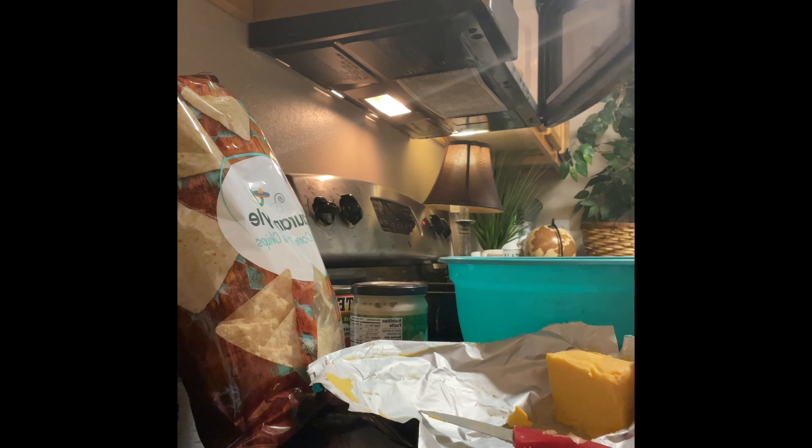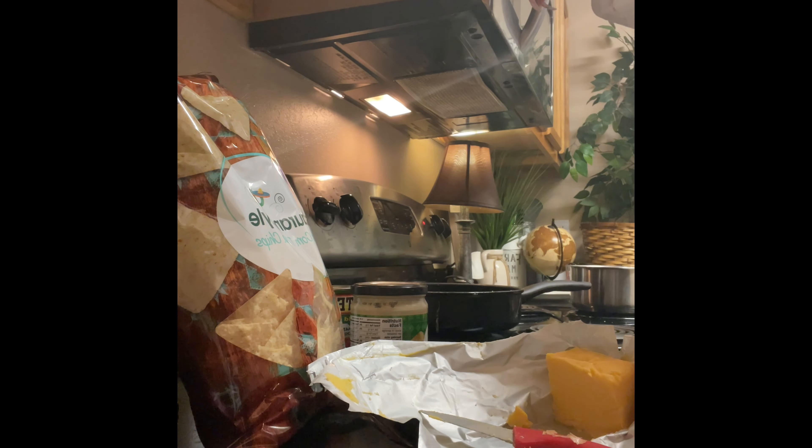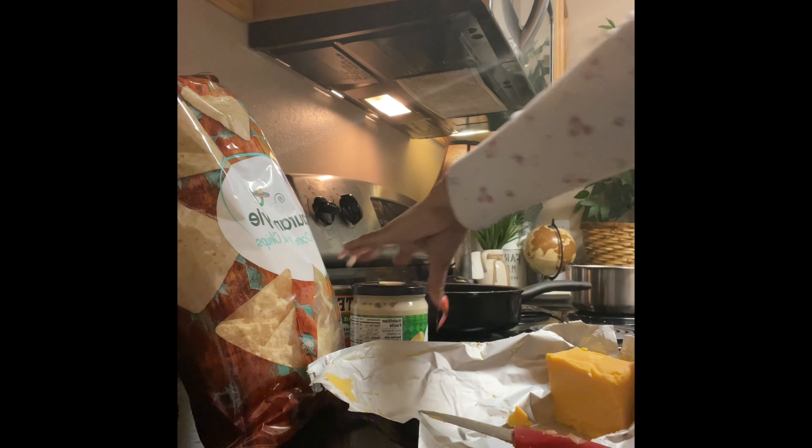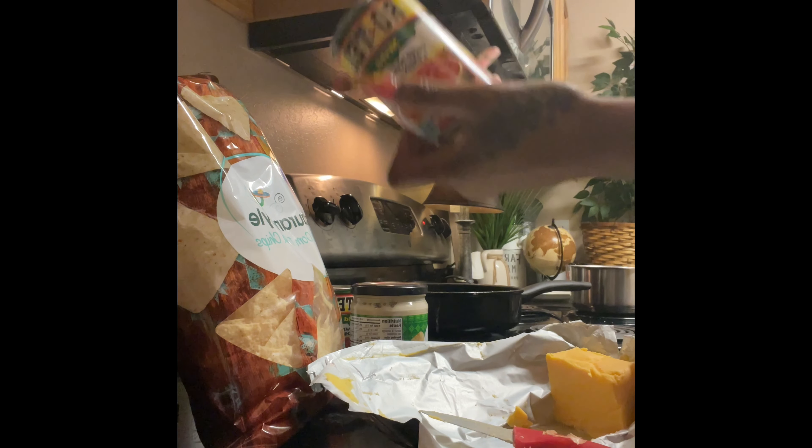So this is my cheese. All I'm gonna do is put this in the microwave and let it melt, and once it's melted how I like it then I'll add in my tomatoes.